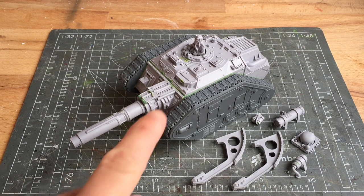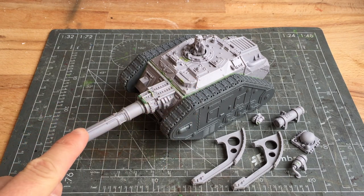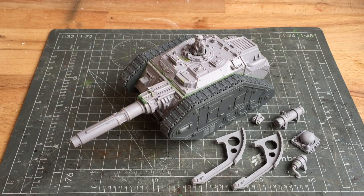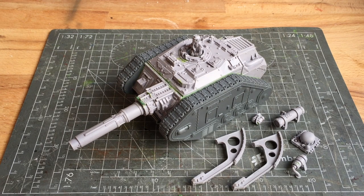I've got my tank already built and I've magnetised a barrel and the tank commander so they can just come off for ease of transport. If you're interested in seeing how I did those please check out my earlier video. Now to make this tank fit in with the rest of my Krieg army I've just got a few extra parts that I need to add on.